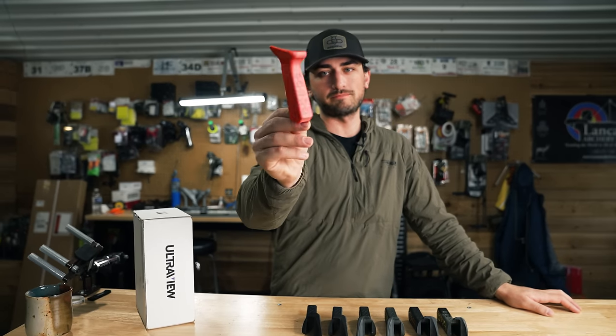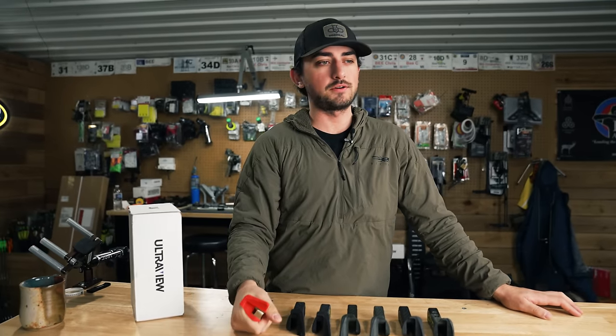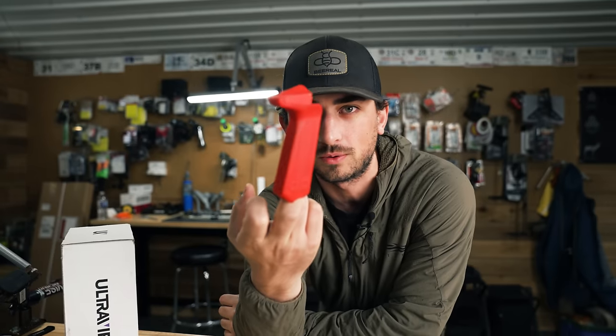The evolution of the B-Real Grip. It's been a long work in progress. I don't even know when we first had our first B-Real Grip or Ultraview's first Matthews Grip — probably five or six years ago. I thought it'd be kind of cool before we unveil our all-new B-Real Grip 2.0 to go through some history. This was the first ever B-Real Grip.